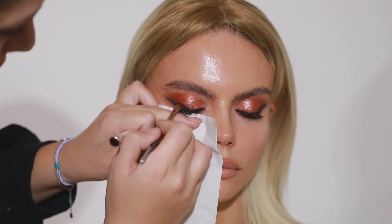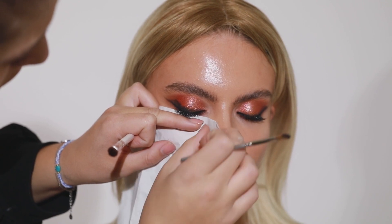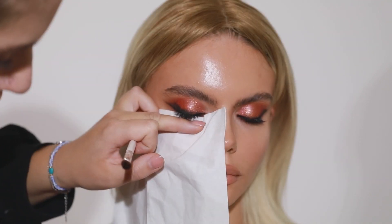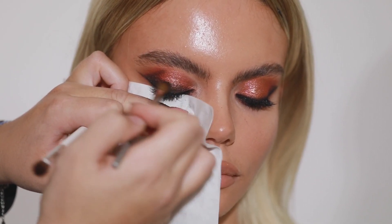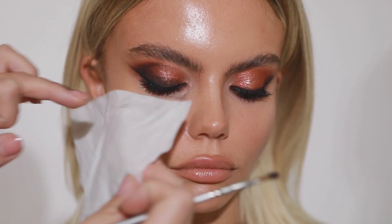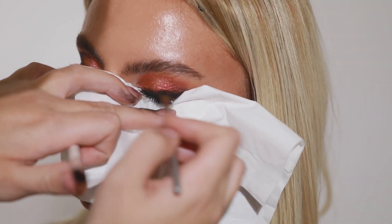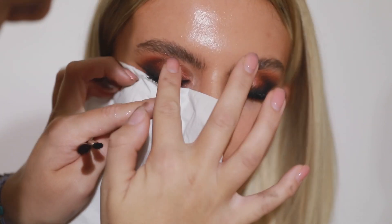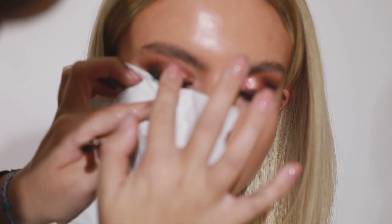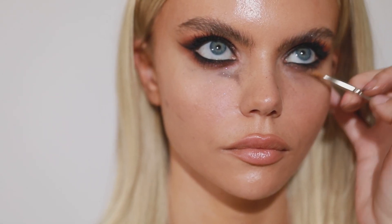As you can see I'm applying a lot of dark eyeshadow on the eye to create a smoky eye first. After applying the dark eyeshadow I will add more dark eyeshadow, then a lot of glitter — and after I apply glitter, I will apply more glitter. Because more is more on the eyes.